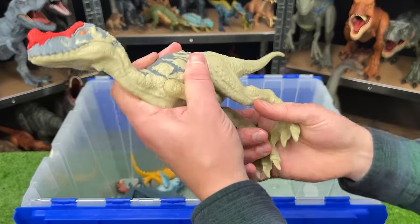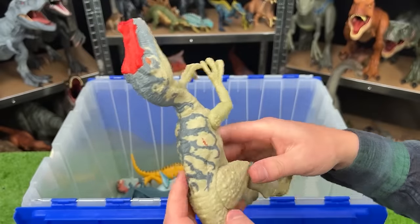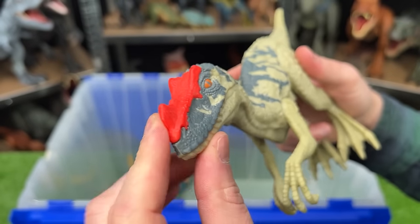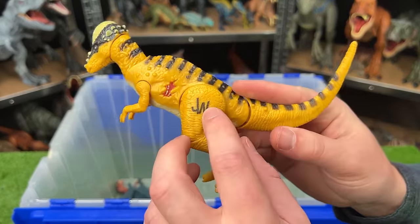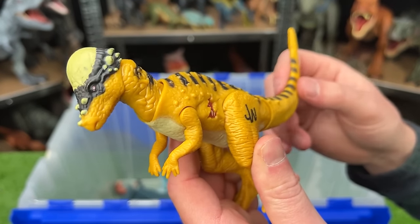This is from Jurassic World, and I believe this is the Proceratosaurus. You can see most of its body is a light tan color with some gray detailing on its back all the way up to its face, and it's got the bright red right on top of its face too. Here is another Pachycephalosaurus but this one is from the old Jurassic World line, and you can see with the tail that you can move its head up and down and back and forth.